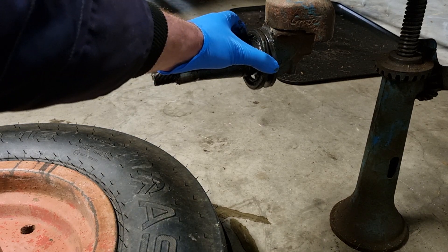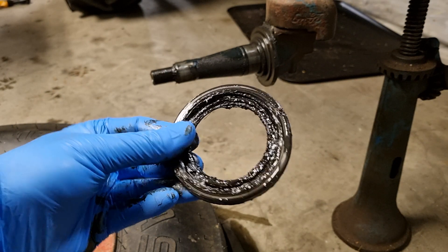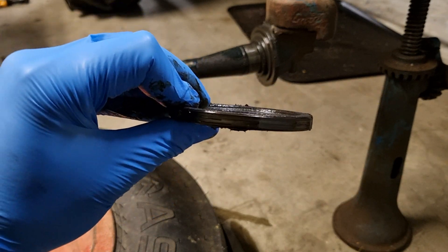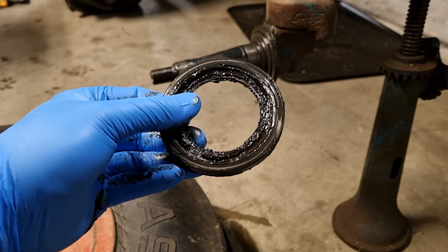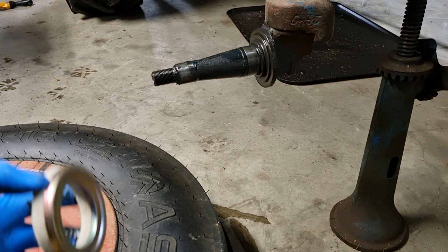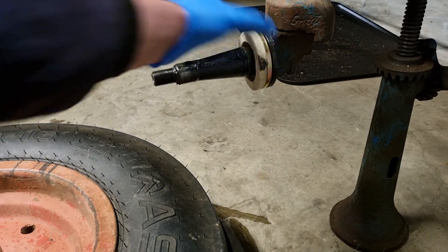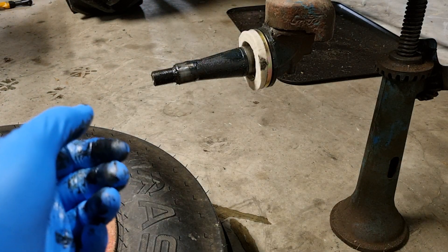Here is the old seal — had a pretty hard life there. And the new one, straight on. Then I'll reverse it.